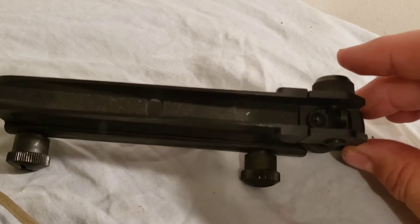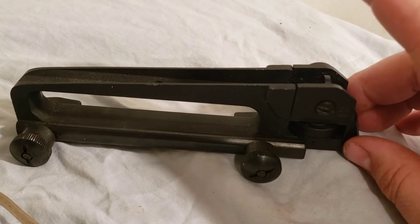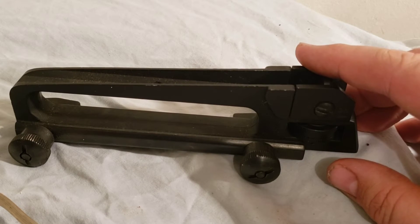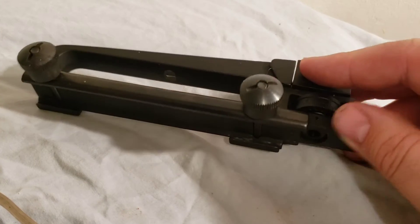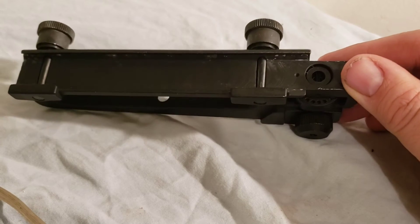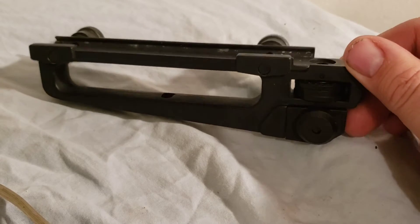She absolutely loves this thing, but I don't much care for the detachable carry handle. Now don't get me wrong, I love an M16A1 style retro look — I absolutely love those rifles — but these are so bad for scratching up your finish on the AR-15 unless you tape your rails off.